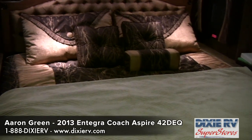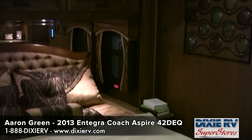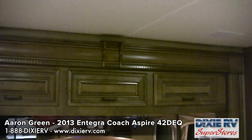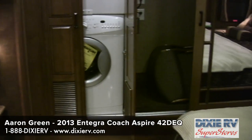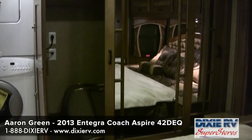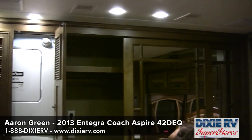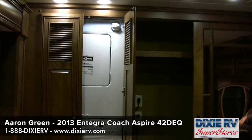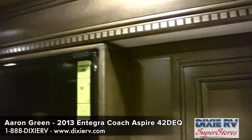The 2013 42 DEQ Aspire has a king-size bed with a Sleep Number mattress. There is plenty of cabinetry and storage space accented with Corian, a washer-dryer stack option, a very large closet area, and a 32-inch LED Samsung high-definition television.